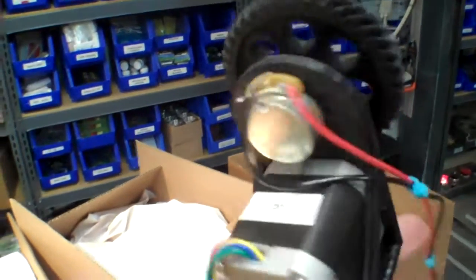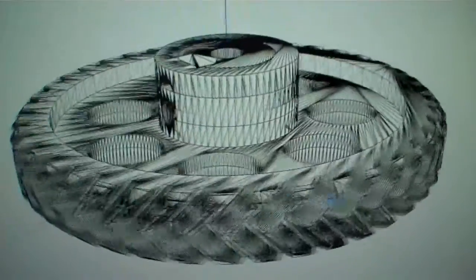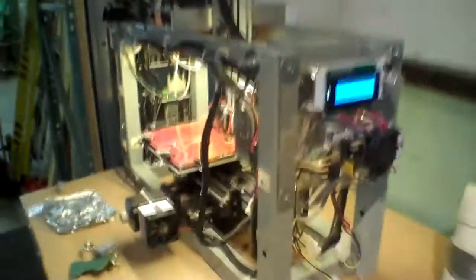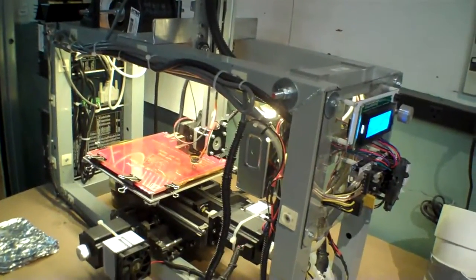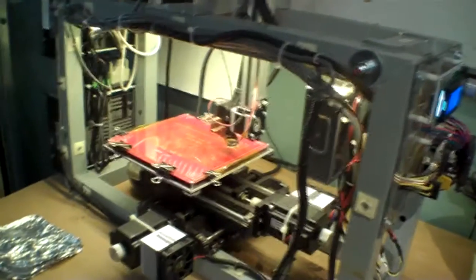One interesting thing about those brackets for the stepper motors — so that they can turn those knobs or the variable resistors — is I actually designed those in Google Sketchup and printed them on my 3D printer. This is my 3D printer monstrosity that I put together. It's been up and running for about six months or so, and it is just really handy being able to design stuff and make it. This one also has an Arduino processor in it. Probably do a video on these 3D printers and how cool they are and what you can do with them — that's a pretty good example right there.